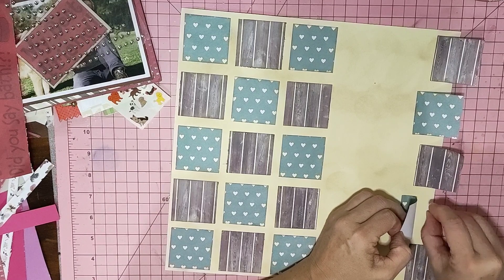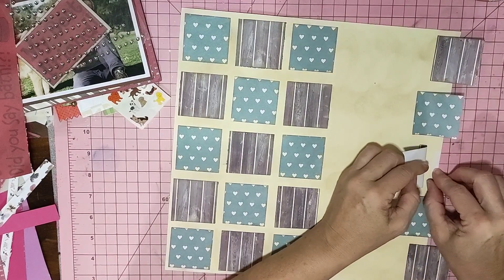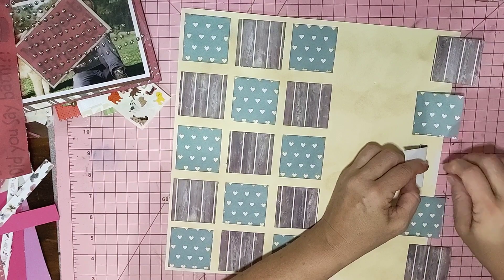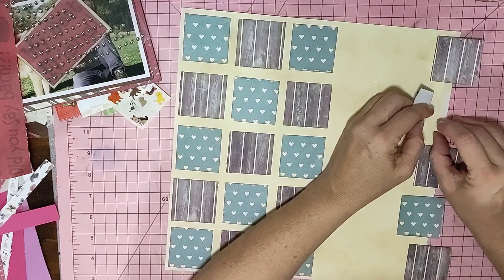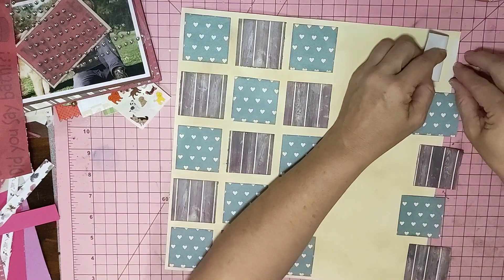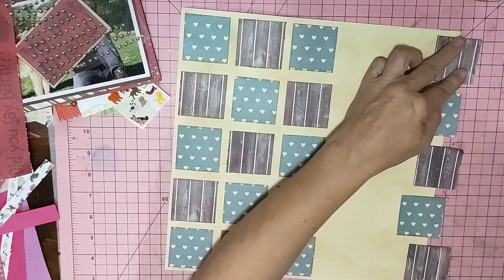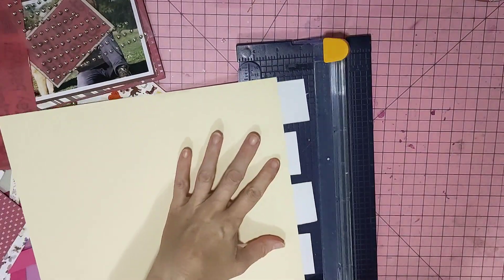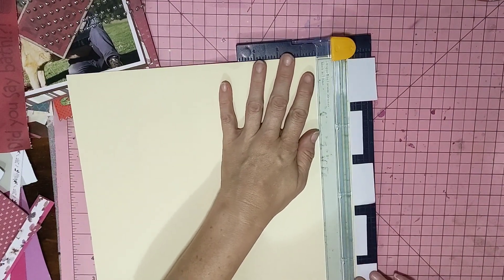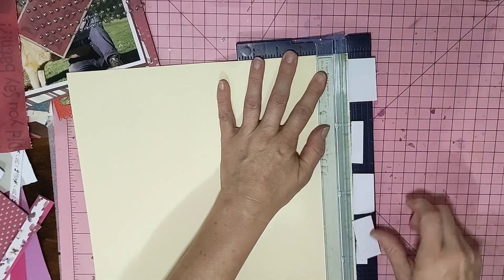Does anyone else use their scraps, or go clean when they clean their desk up? Let's just stick that on a layout with whatever's left. It's not even going to be a companion page or anything - it's just something completely different for a completely different photo. And as you'll see, I mix and match. I'm not a person who has to stick to one collection for anything. I'm a bit of a mix and match kind of person.